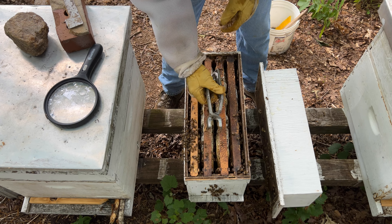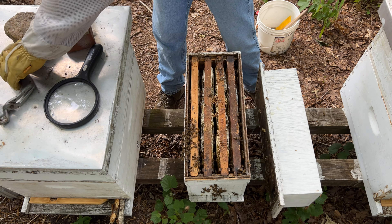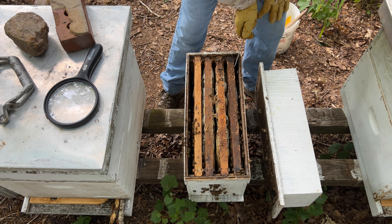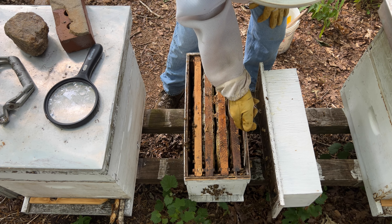So I'm going to button them back up. All I can do is wait and see what the bees do.